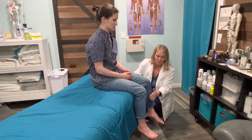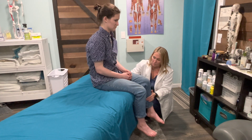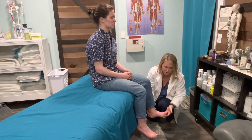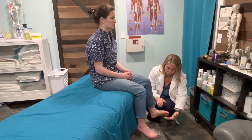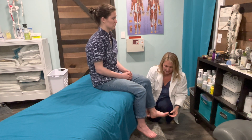L3 is leg extension — I'm going to put my hand on her shin, push into my hand, I'm going to push back, don't let me. Wonderful. L4 is up and in, so you have foot dorsiflexion and inversion. I'd like for you to hold your foot in this position — I'm going to take your foot out of this position, don't let me, while I try to put your foot into neutral.